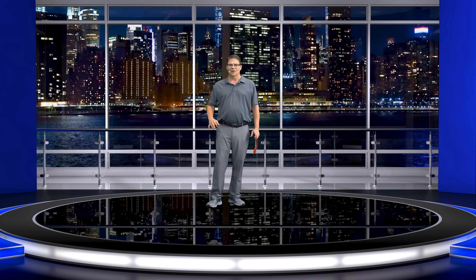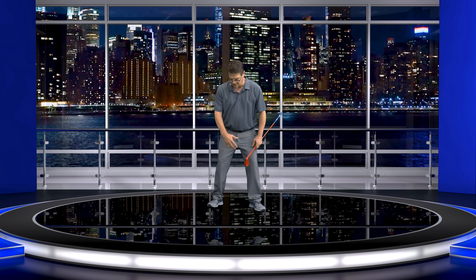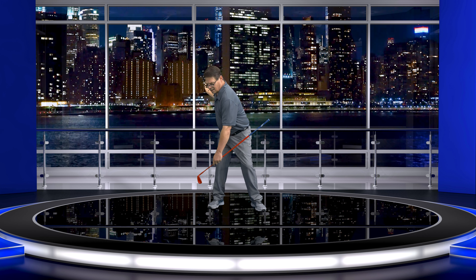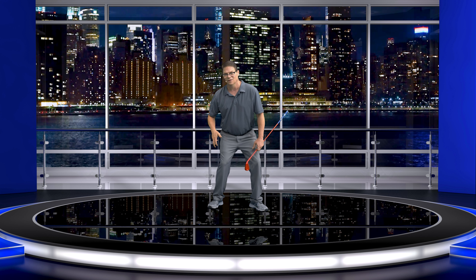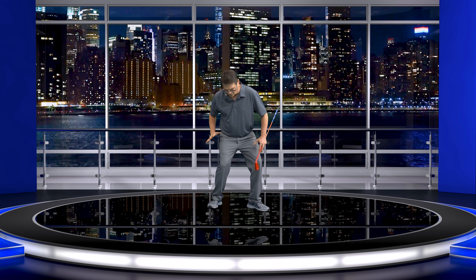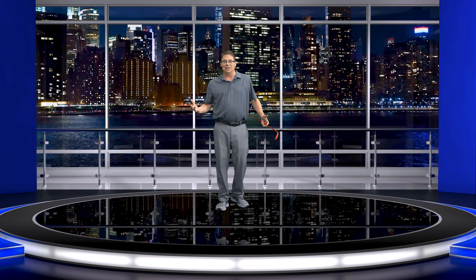Do not under any circumstance work heel to heel — work ball joint to ball joint. Even though you're rotating and torquing into the ground in the backswing, you don't feel it all the way back on the heel; you feel it right on that ball joint where you're athletic. There is some pressure on the heel, but not all of it. Starting the downswing, you can feel this rotation of the ball joint, that torquing into the ground — and it lets everything follow because you're on your ball joint. Try it out for yourselves; it's really going to help you a lot.